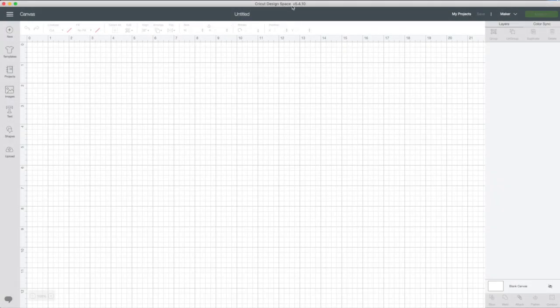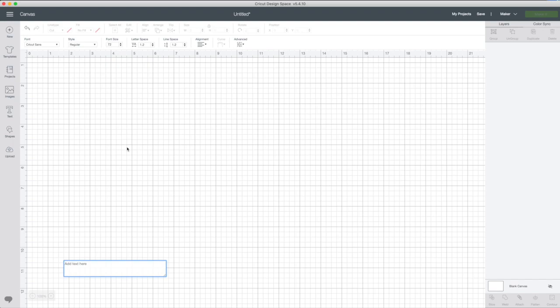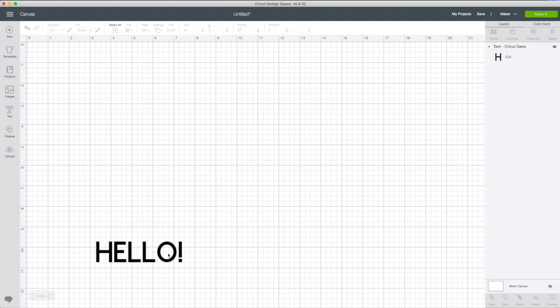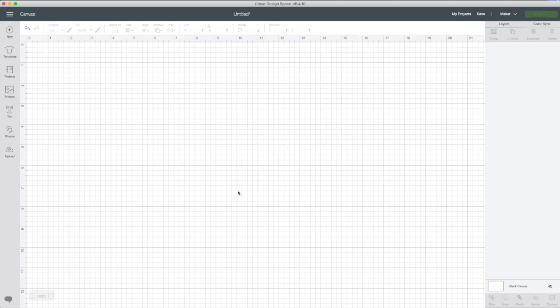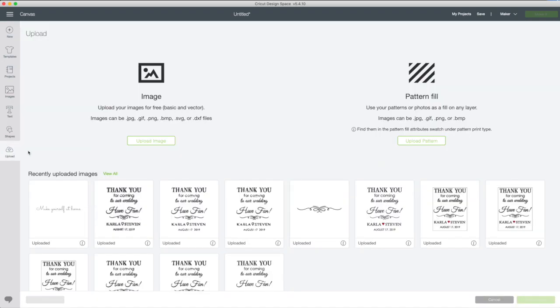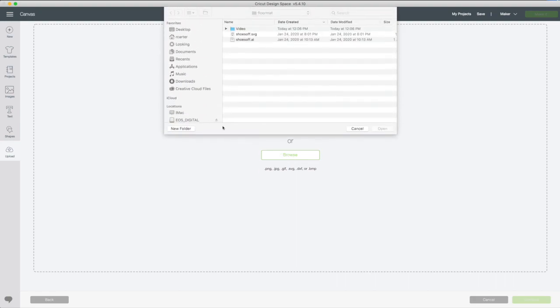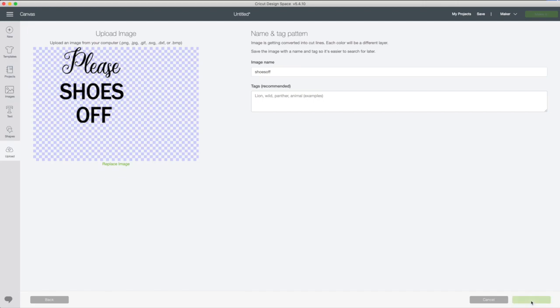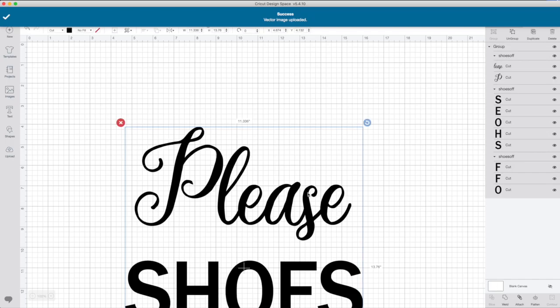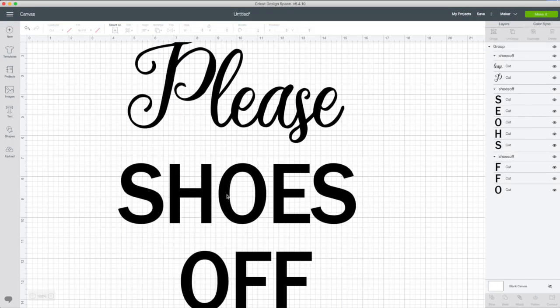I'm now in Cricut Design Space. Here you can also use the text tool to make your stencil. If you want to use the file I shared, download it. Go to Upload, upload image, browse, select the file, and open it. Save, then select the file and click Insert Images. I created this file so it can be cut into parts if you are using the 12 x 12 mat. If you are using the 12 x 24 mat and a roll of vinyl, you can cut it in one pass.